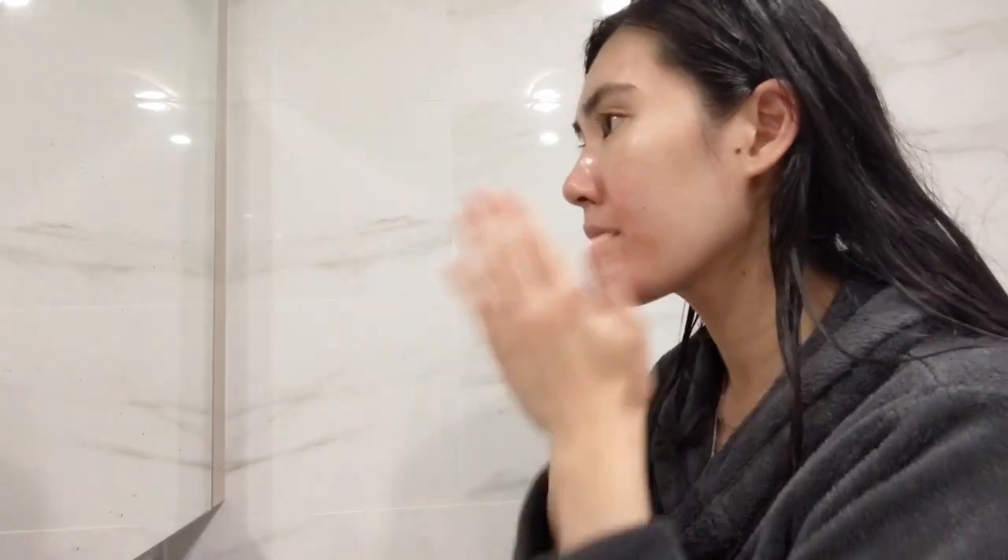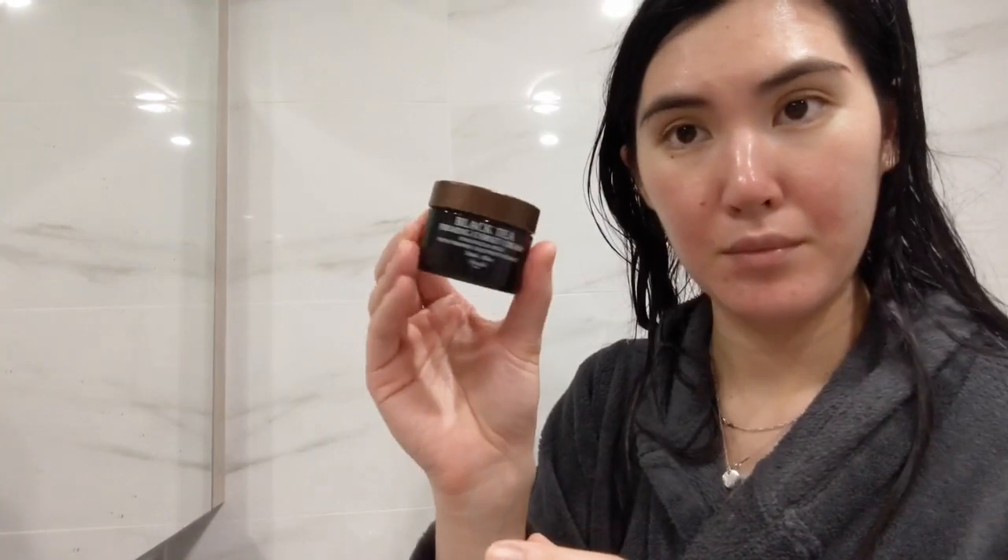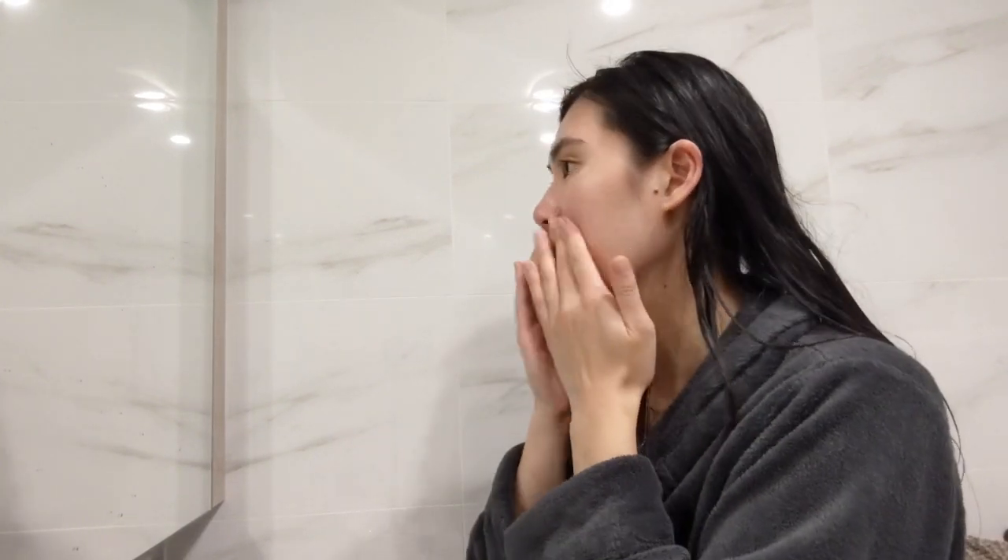We gently pat this onto your skin and finally we're ready for the Fresh Beauty Black Tea Firming Corset Cream. This is a lightweight firming cream for the face and neck that helps to visibly improve the skin's elasticity, providing a corset-like effect for a more lifted look. I also enjoy using their mask in this range if you're looking for an evening hydrating mask.